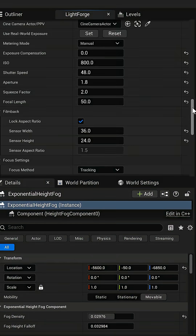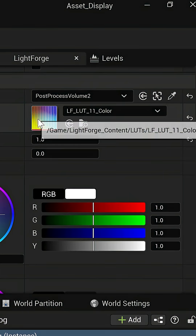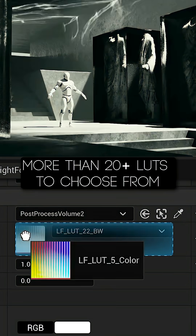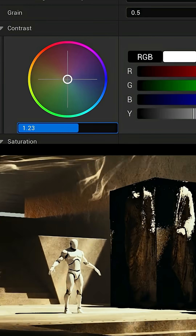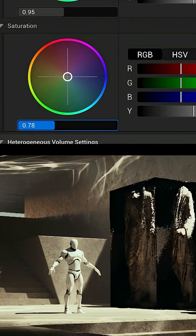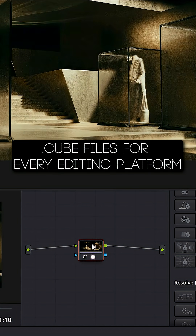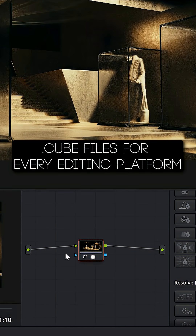That looks perfect. Instead of guessing what my color-graded shot is going to look like, let's use one of Lightforge's built-in film emulation LUTs. I'll add some grain and customize the contrast and saturation how I like. I can export this scene with the LUT applied, but I prefer to do my color grading in DaVinci Resolve. Fortunately, Lightforge 2.0 comes with matching cube files, so I'll be able to match my look perfectly in Resolve, Premiere, After Effects, or pretty much any other editing software.